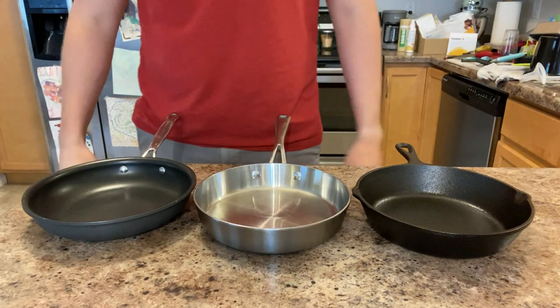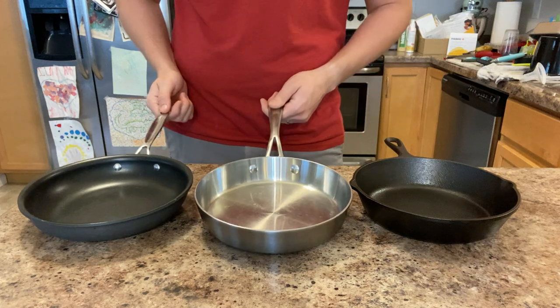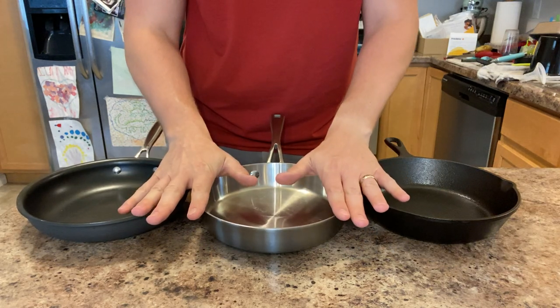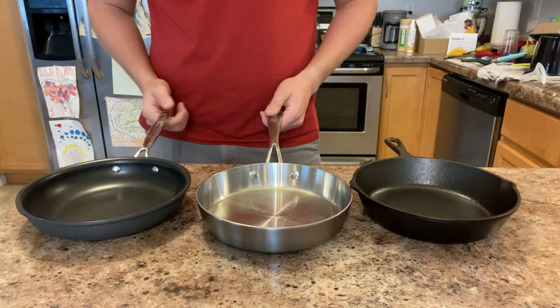Hey guys, this is Justin back with an Engineer's Perspective, and today I'm going to be doing a video that's a little bit different than my norm — we're going to be giving my engineer's perspective on cookware materials, specifically fry pans.